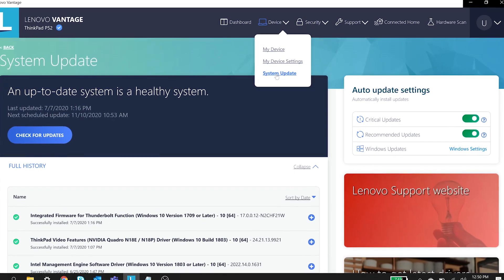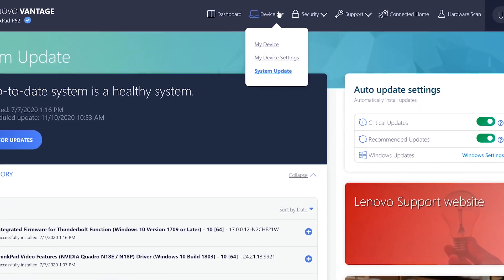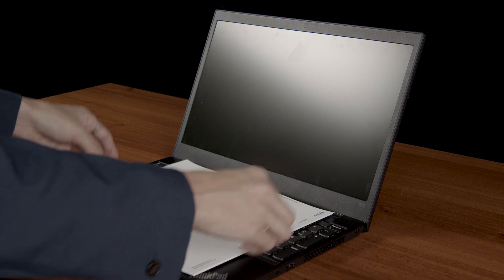Keep your device's operating system and drivers updated regularly to avoid software issues. When you finish using your device, close the lid and lay it on a flat surface like a table or desk. Never put materials between the lid and the keyboard.